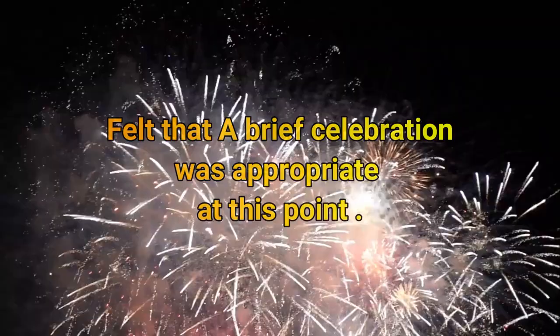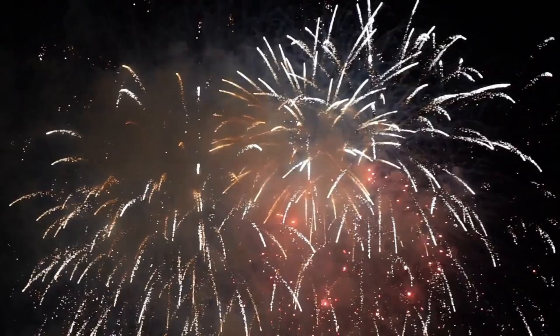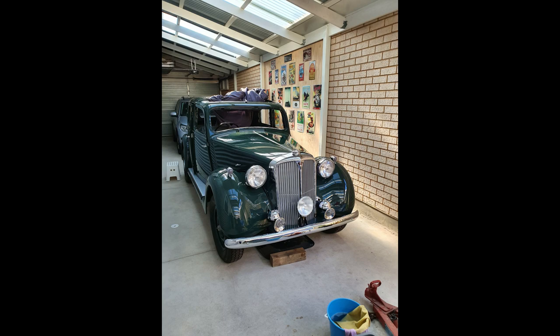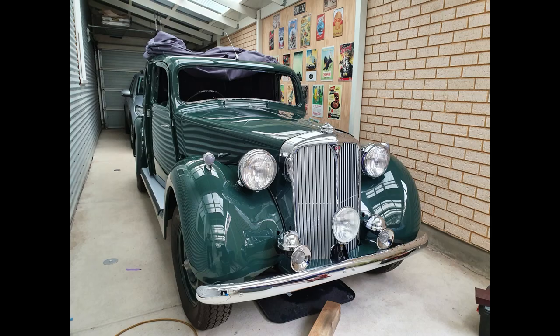It really does feel like the completion of rust repairs on this project is worthy of celebration! Here are my window guides back from the powder coaters, looking quite nice. Next I'll cover some of the challenges with remounting the chrome horns.